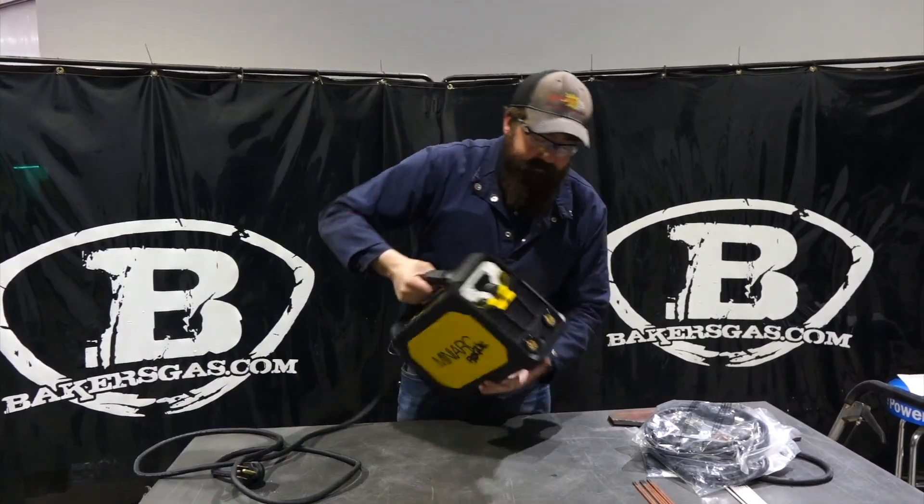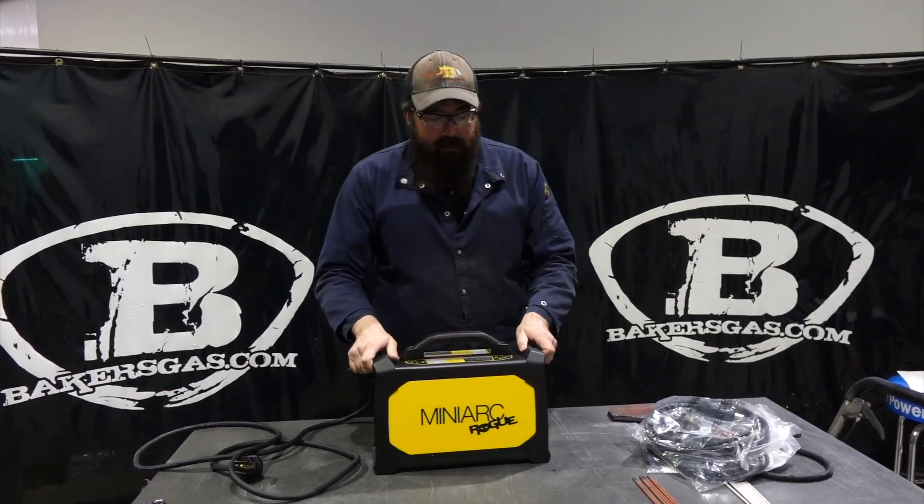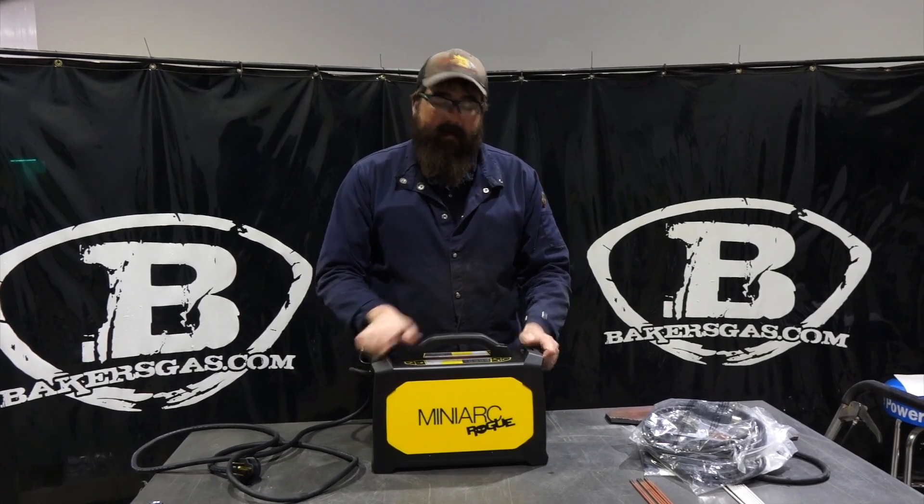Just first impression of it — it's actually pretty robust. It's really pretty nice. It's not too heavy; I believe it's around 18 pounds.